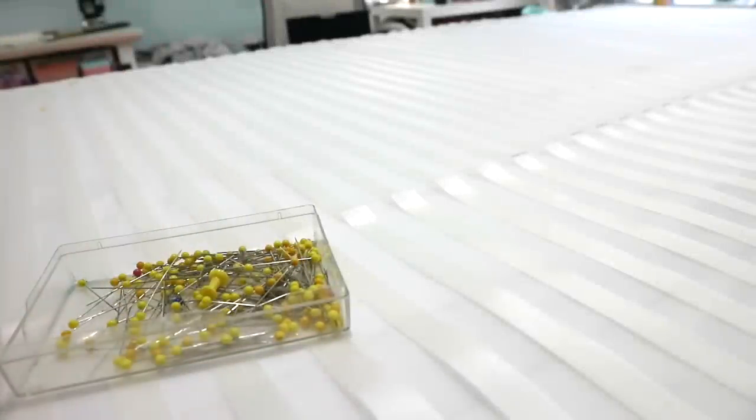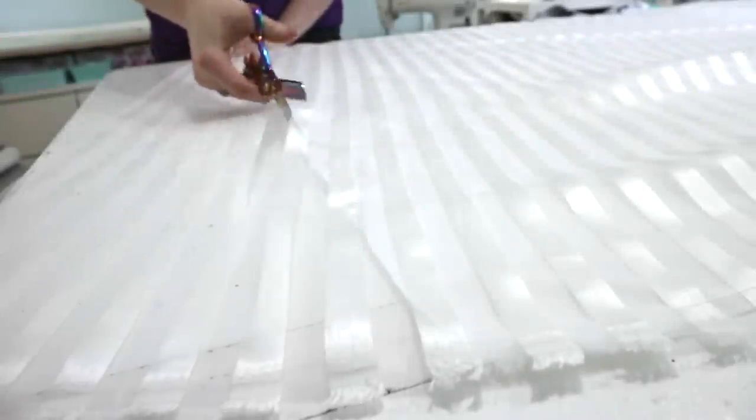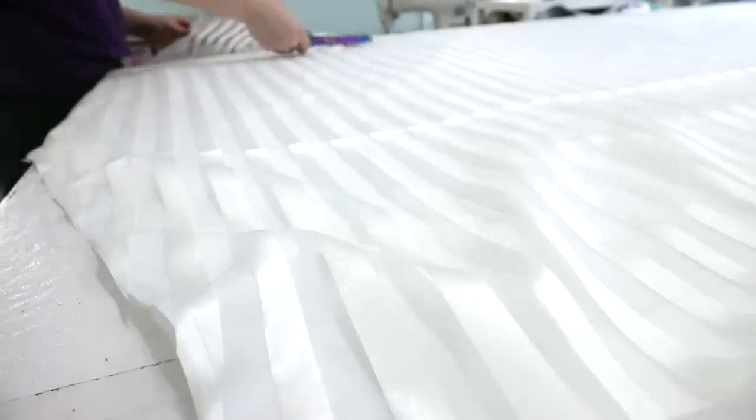Here I'm draping the striped organza over top of the cotton sateen skirt panel to form an overlay, then roughly cutting it to size before pinning around all the edges. I sewed around all the edges, then cut the organza down to perfectly match the size of the cotton sateen layer — and I find doing this after sewing the layers together is much easier.